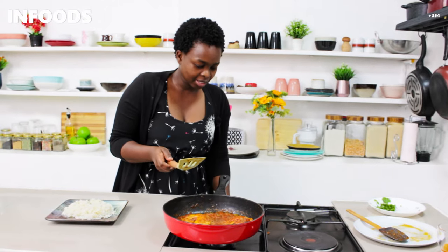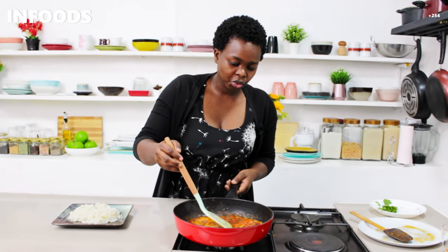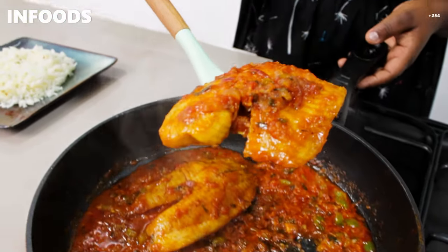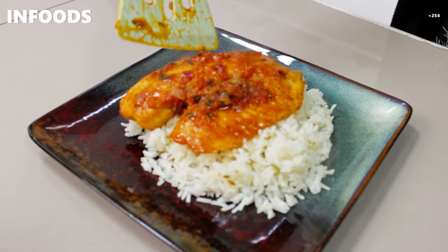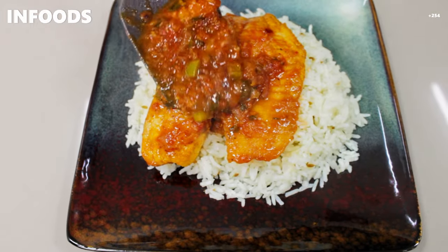My fish has been simmering for around five minutes and it's ready — smelling amazing. I'm going to switch off the heat, scoop out the fish, and place it on my rice. I'll add some extra sauce on top. What a better way to have your rice than with this creamy fish stew that is absolutely delicious and very tasty. I hope you try out this recipe at home!